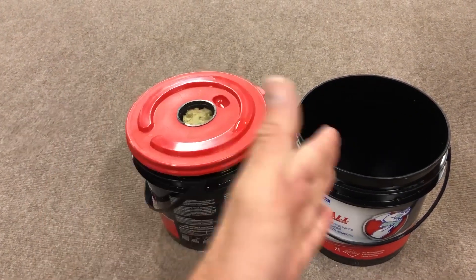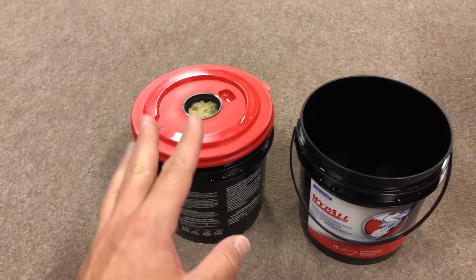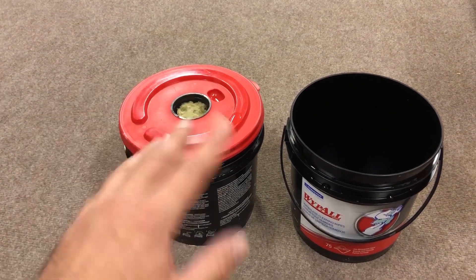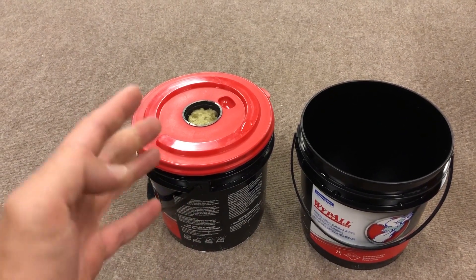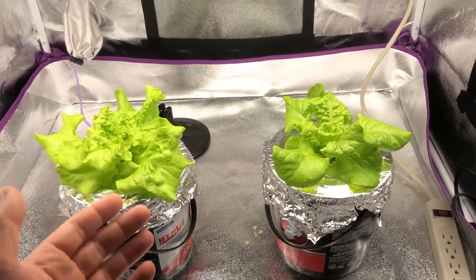I know this experiment is only using two plants and by no means does that qualify as scientific — I understand that. But lettuce tends to grow pretty well under different conditions and we shouldn't see too much variance; that's my initial guess. We are going to do this experiment again with pepper plants. See you in 30 days.